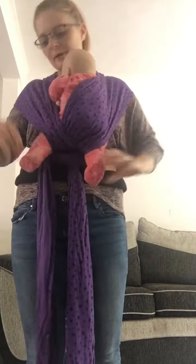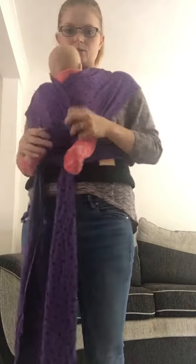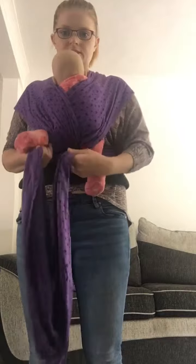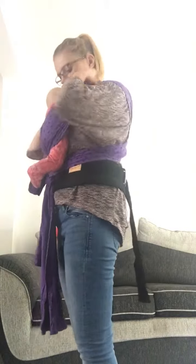Okay, so I'm going to tighten her, get her into place. It's not much harder with a doll than it would be a baby. So obviously baby's head will be sideways and nice and comfy — close enough to kiss. Body's out.